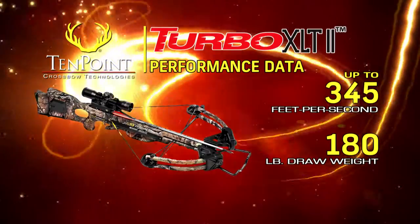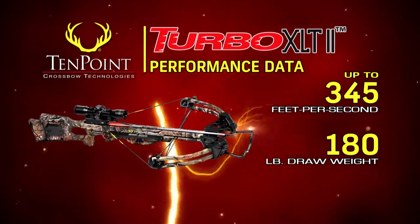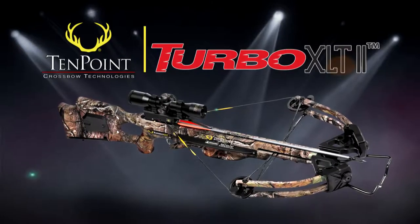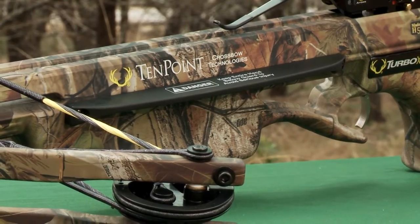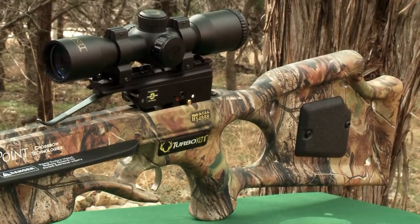This combination produces a 180-pound crossbow that shoots up to 345 feet per second. The Fusion Lightstock weighs 5 ounces less than the original Fusion Stock. Its weight reduction is achieved by an aesthetic cutout above the trigger guard, a cord-out foregrip, and ventilation holes in the buttstock to help the camo pattern adhere better to the stock.